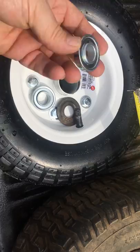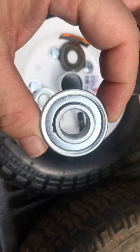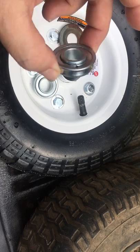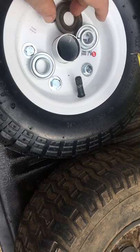The bearing that rides on the shaft was this size - it's actually half inch by one and three-eighths, the one and three-eighths being the outside diameter. This is called a flange bearing, so if you're searching for it online, it's one and three-eighths. Anyway, I couldn't fit this onto the shaft.